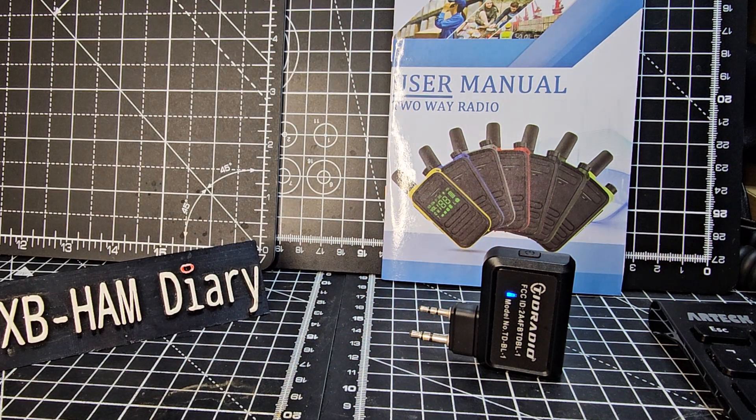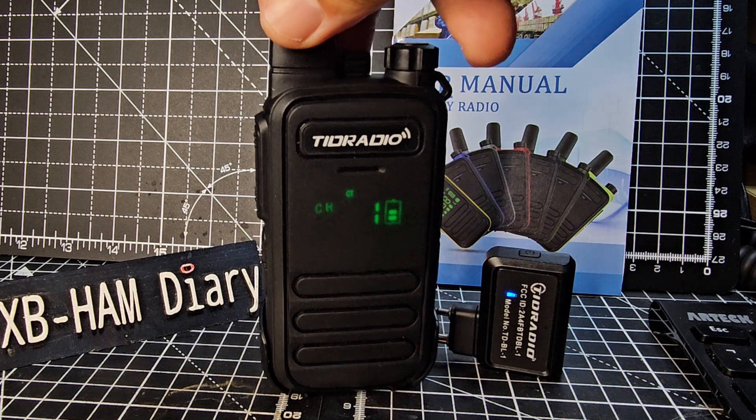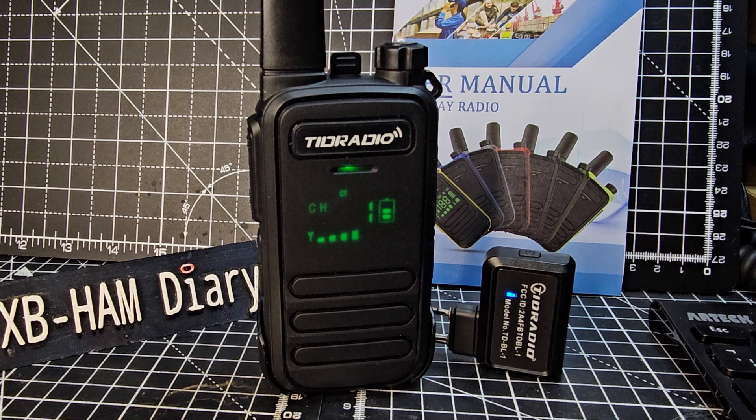I'll just see if I can get a bit closer. M0FXB, test. I've got it in my hand, right up close to my mouth now, and then I'll put it back. But I am recording a video. Back to you. Yeah, perfect, mate — no problem at all.